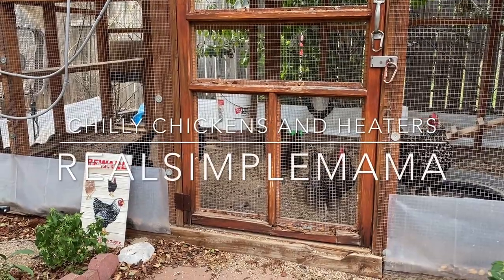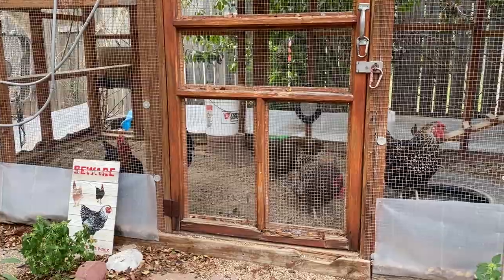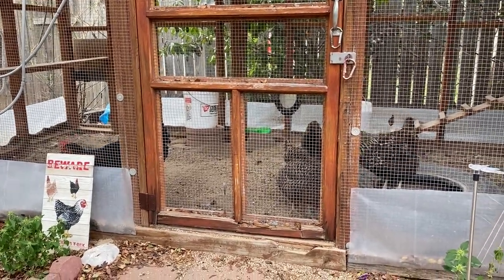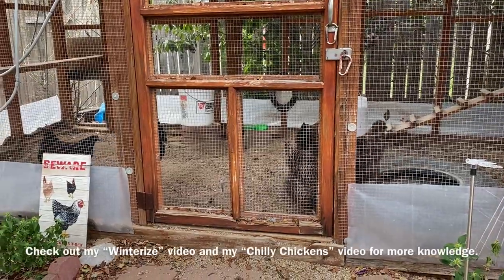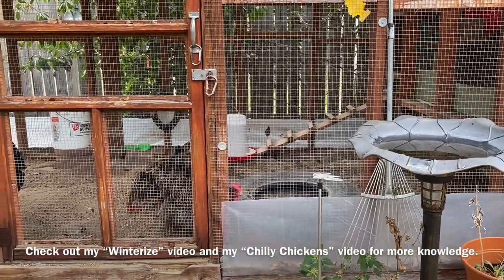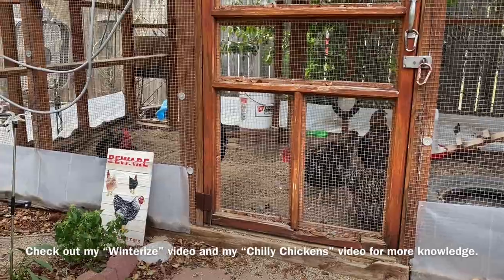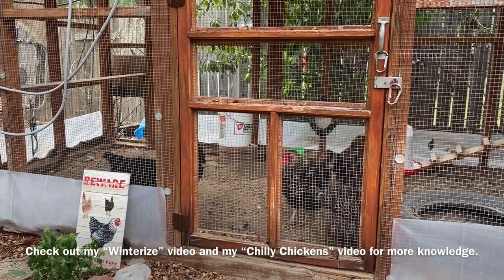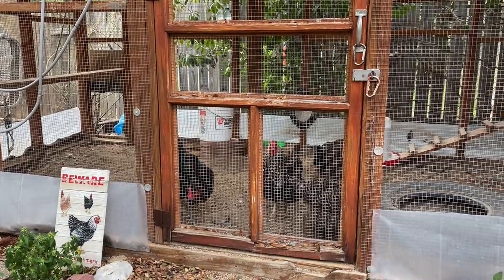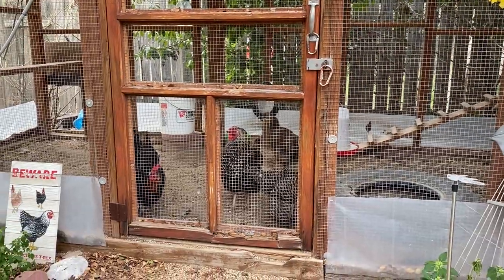If you haven't seen my other videos about prepping everything for winter, I do have a video called Winterizing Your Chicken Coop, which is basically: hey, the cold weather has come in for good for the season. What do I need to do? What do I need to expect as far as taking care of my flock? And that's applicable whether you have milder winters like I do in South Texas, or your winters are kind of insane. This same concept will apply either way.